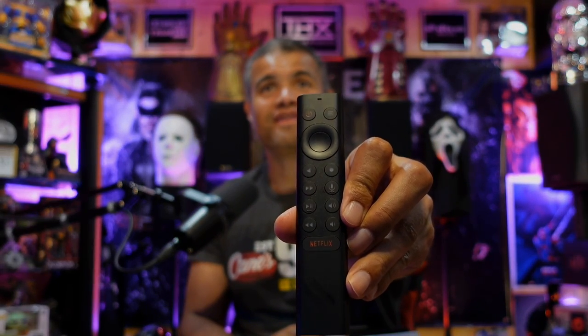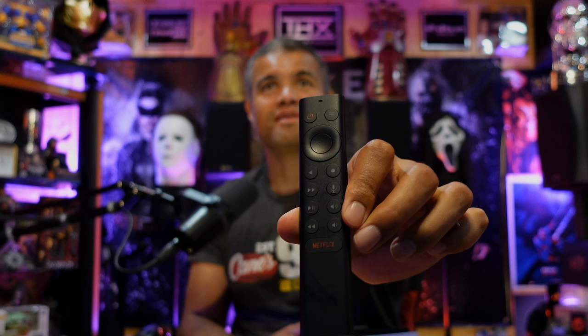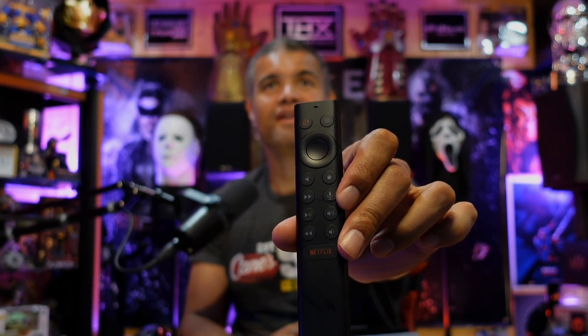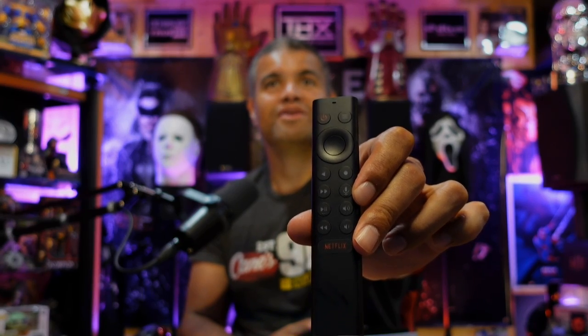The remote is fantastic — I think it looks great, it's very simple and very easy to use. All these buttons will light up. You've got your voice, your volume, your play/pause, power, menu, and of course Netflix. They paid a lot of money for that button I'm sure. Triple-A batteries come out the bottom.